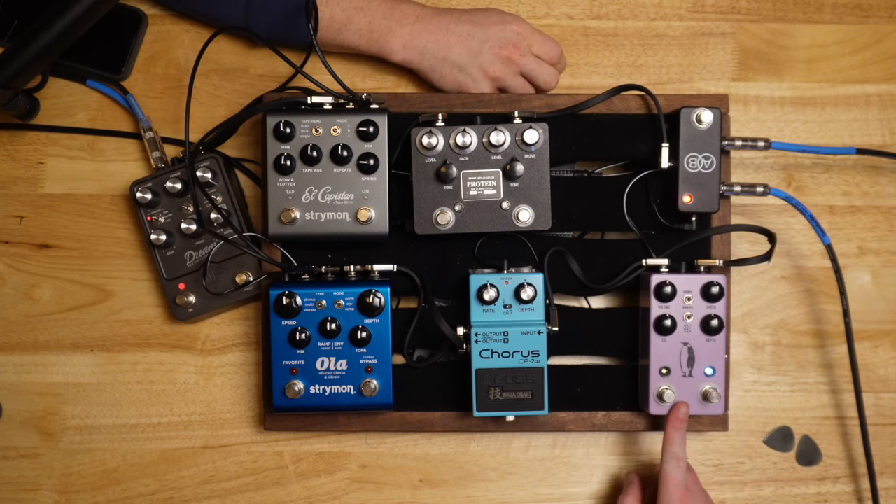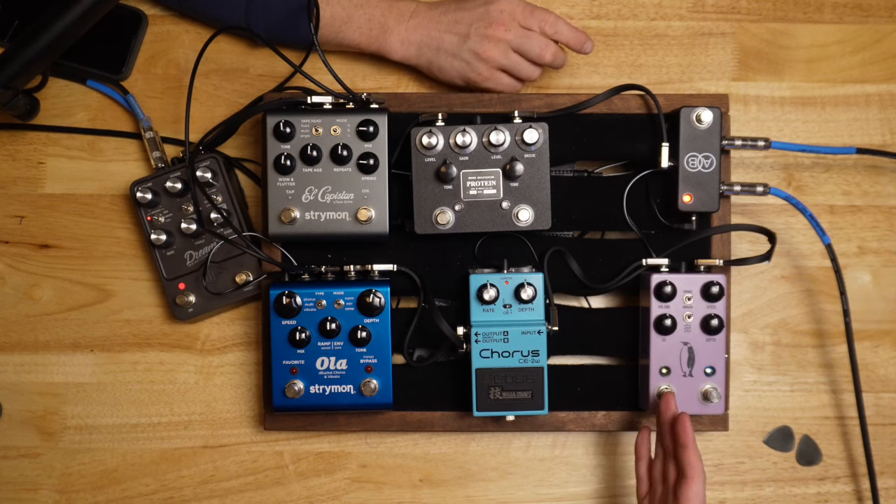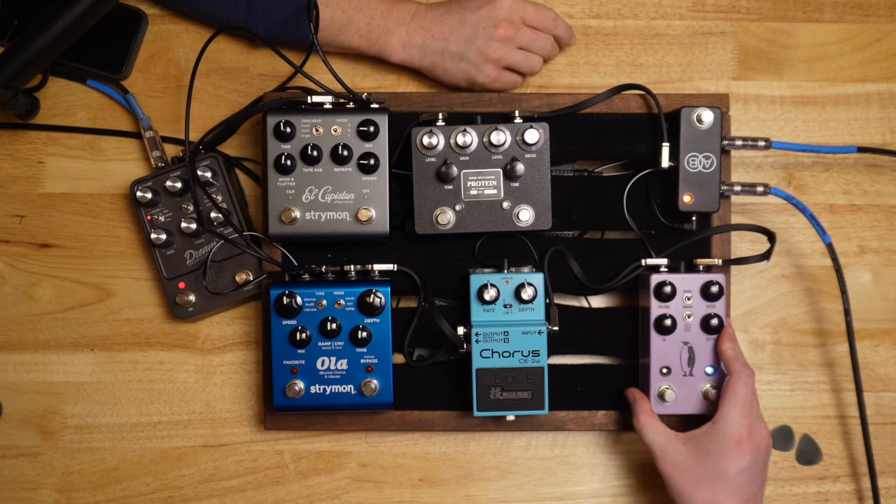Welcome back to Gear Night. Tonight we're asking the question: is stereo chorus better than mono, or is two better than one? Because it's two signals. All right, let's go through it. We've got the JHS Emperor on the board here in mono — it can do stereo, but it's representing our mono chorus signal.